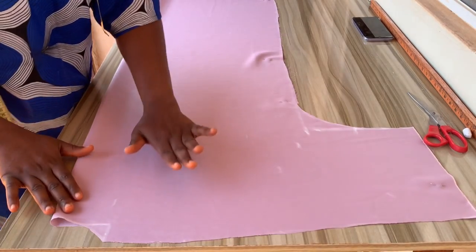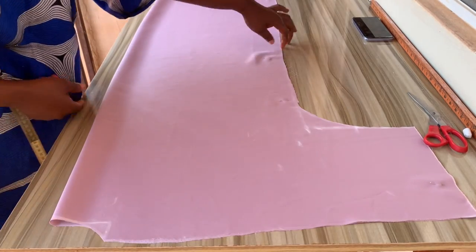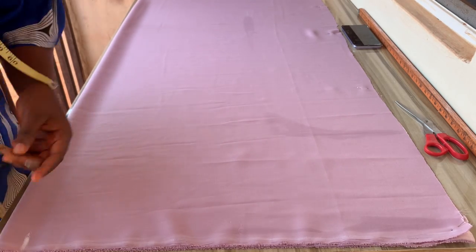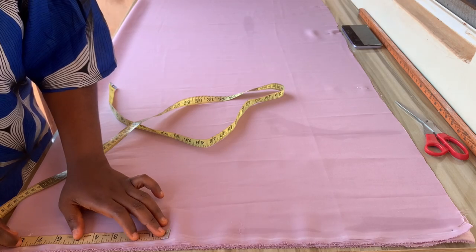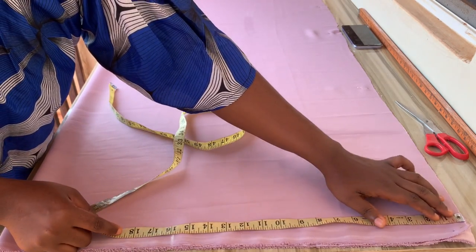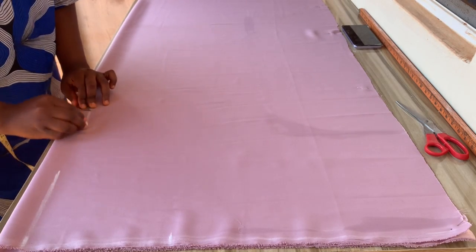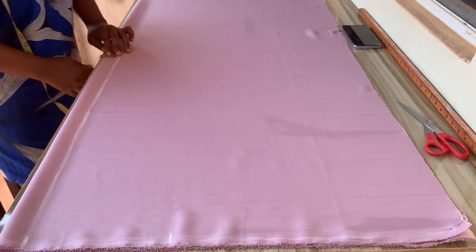I'm done cutting out the back, so I'll set it aside because I'll be needing it to cut the front. Before folding the front, keep in mind that you'll be adding 1.5 inches for the center joining. The front part has this center joining, so place it and make sure it rhymes with the whole measurement. At the center front, mark down the 1.5 inches all the way down.